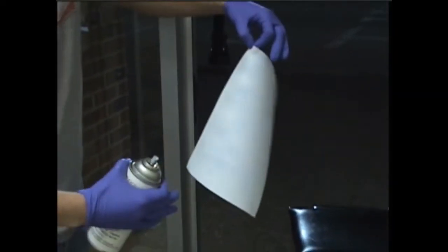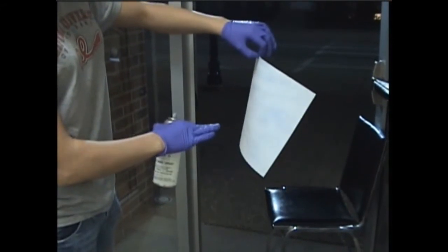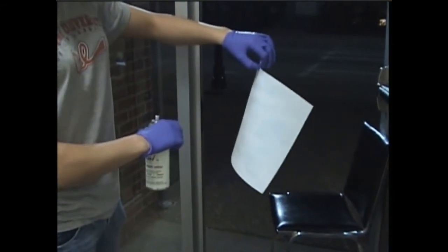Now, ninhydrin takes about 24 hours for the print to show up on a piece of paper.